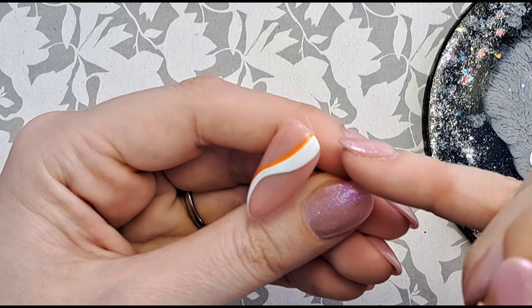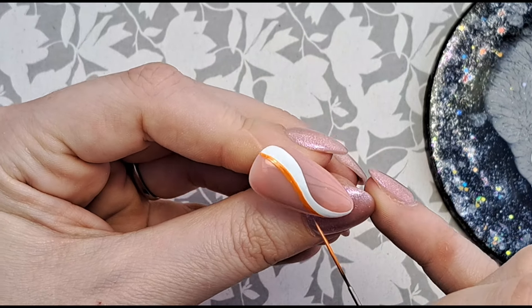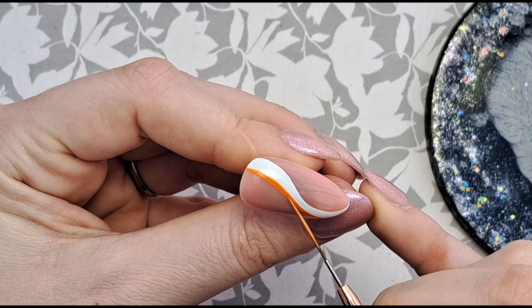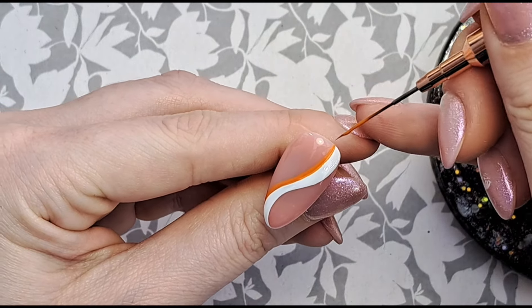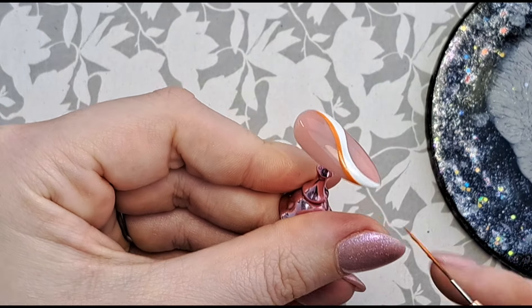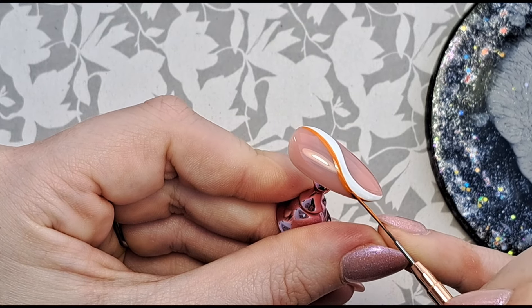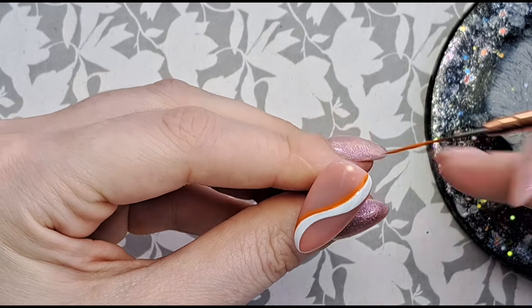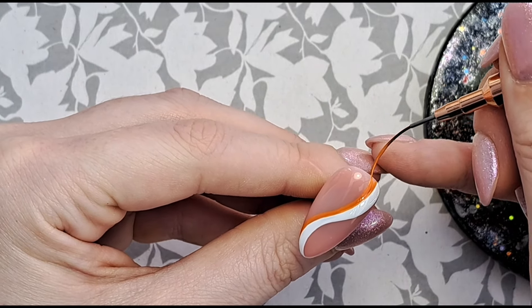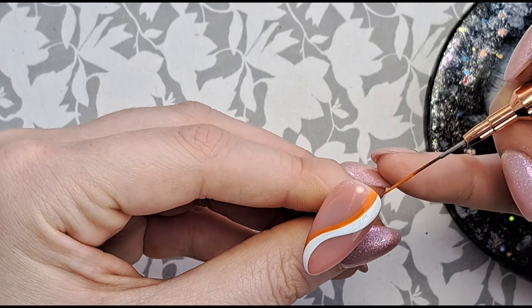I have done my white a bit thick — that's how you know you've done it too thick, it's not cured properly. I definitely don't have the patience to fix it so it's going to have to stay that way. Obviously if it was on a client you'd have to remove it because it's going to lift. I'm just going to make that top area slightly thicker and then pop that in the lamp.